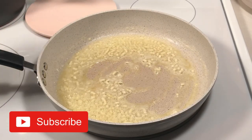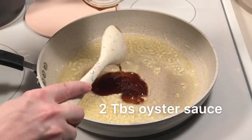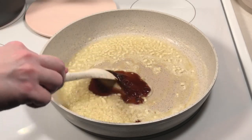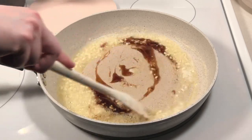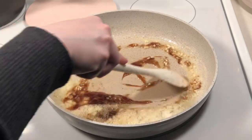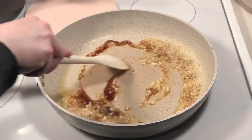After two minutes or so, add the oyster sauce. Cook the garlic and oyster sauce together for about one minute.